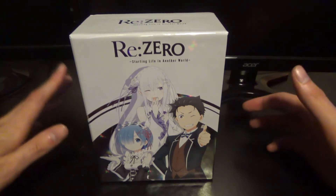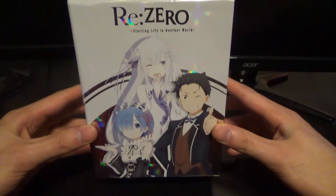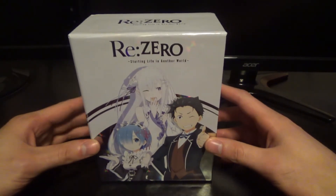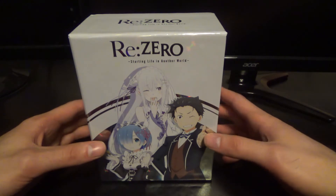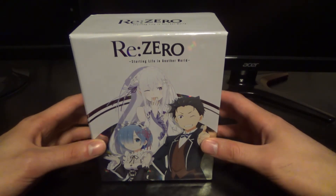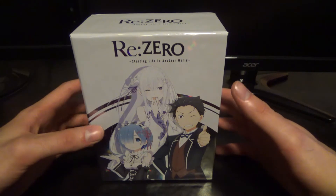As you can expect in typical Funimation fashion, we have a limited edition set for the first part of the series. I don't know what they're going to do with the second part. They might do what they did with Berserk — have a limited edition set for the first one but not for the second, which is a little bit odd.